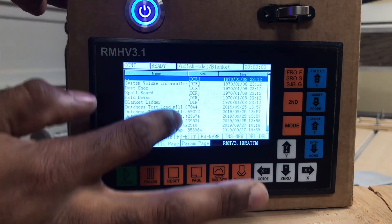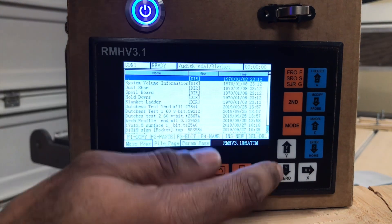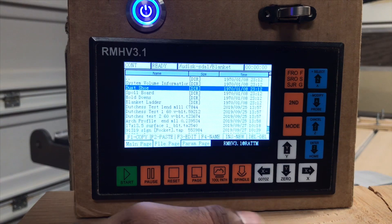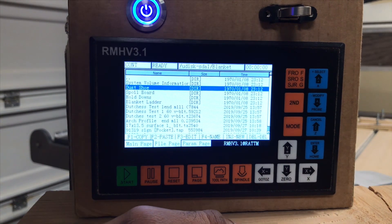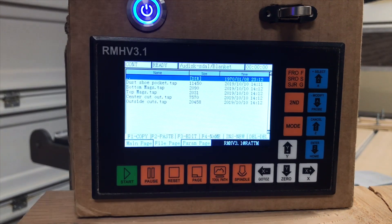If you do not see DIR, that means that's the actual file that you would select to run that program. So let's go to our dust shoe, because I do have a video on that one. We'll hit enter, and then these are the files I used to create that dust shoe.